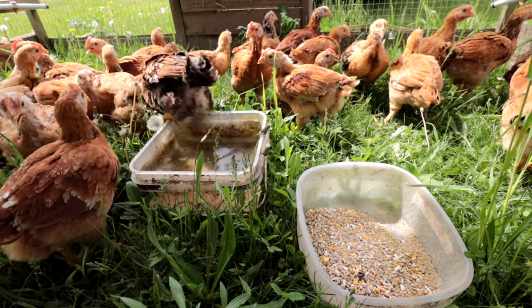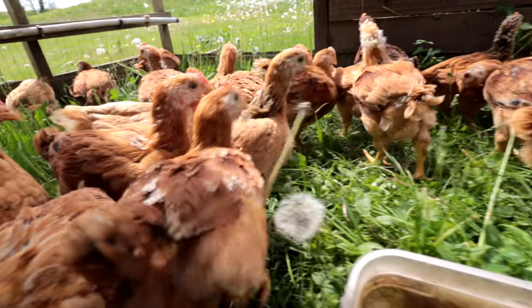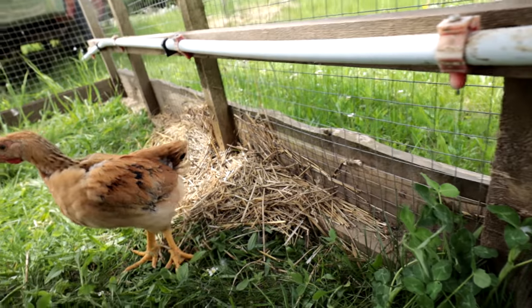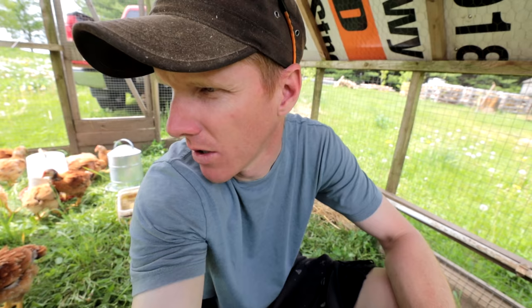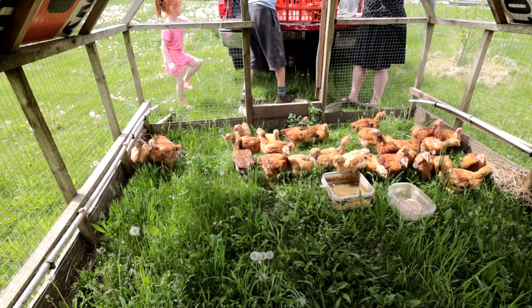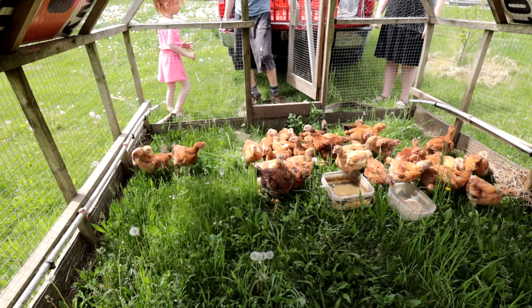Now that the chickens are in their final home for the next eight to twelve weeks, they've got room to spread their wings. There's a water system with a barrel that feeds drip waterers — the chickens tap the little things to get water — and you just top up the barrel about once a week. They can forage, pick bugs and grasses. The special thing about this chicken tractor is you can drag it to a new location once the area gets soiled, and you'll need to do more frequent moves as they get bigger.